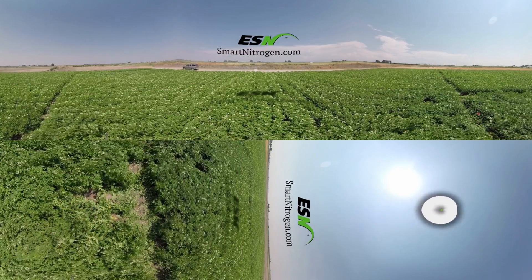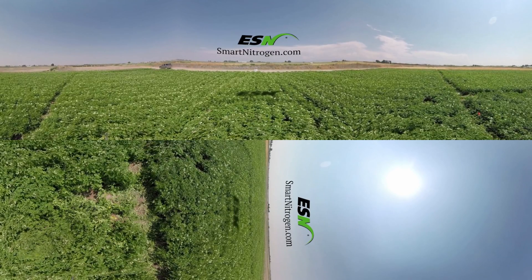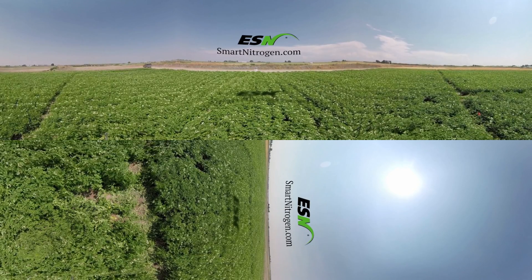Thanks for joining us. We hope you enjoyed this ESN Smart Nitrogen virtual farming experience. Visit smartnitrogen.com for more information.